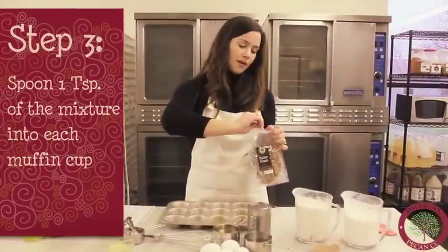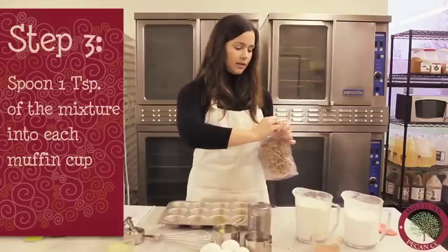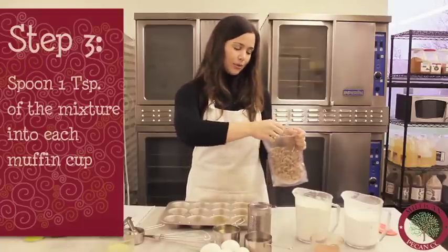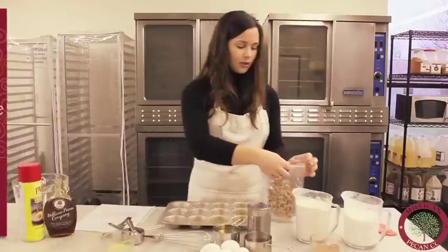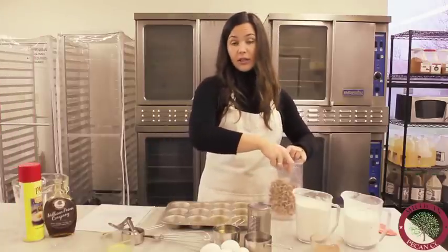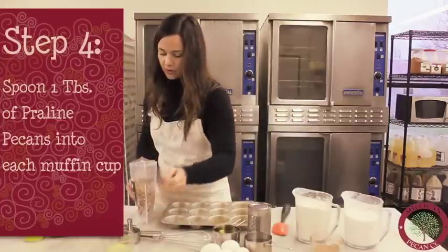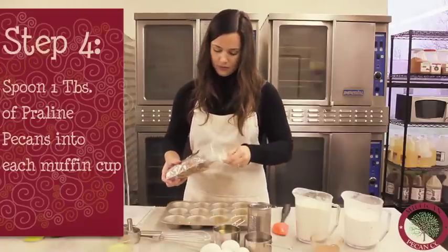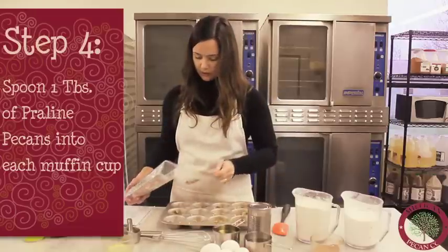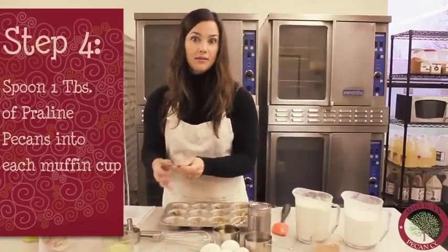My favorite — we make five different flavored pecans and this is one of those flavors. We have cinnamon and honey roasted, but of the sweets, praline pecans are really my favorite, so we're using them today. This is a half pound bag and we'll be using a whole half pound bag for all 24 muffins. We're going to take a tablespoon into each muffin. Once you're finished with that, you can set the pan aside while we mix the other ingredients.